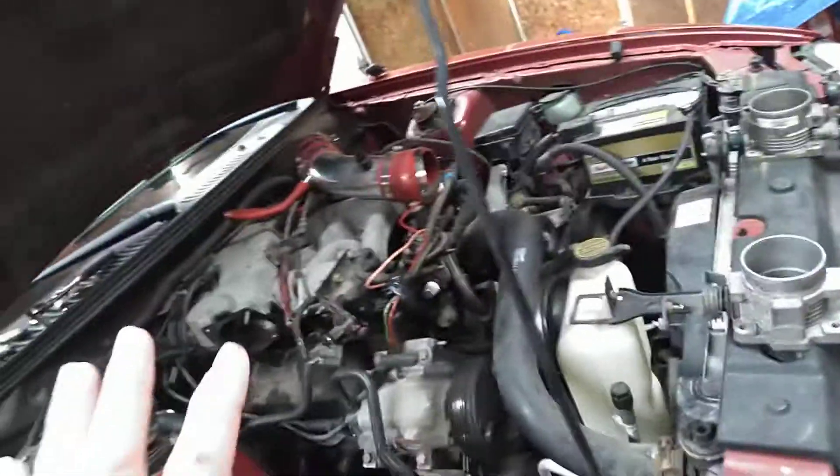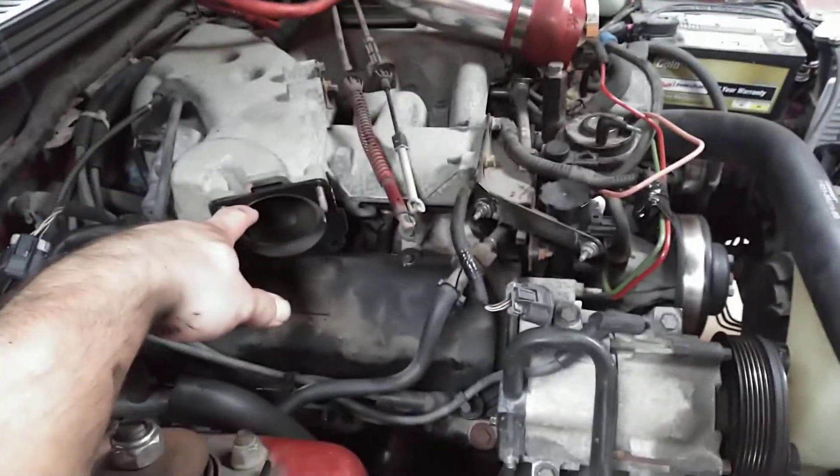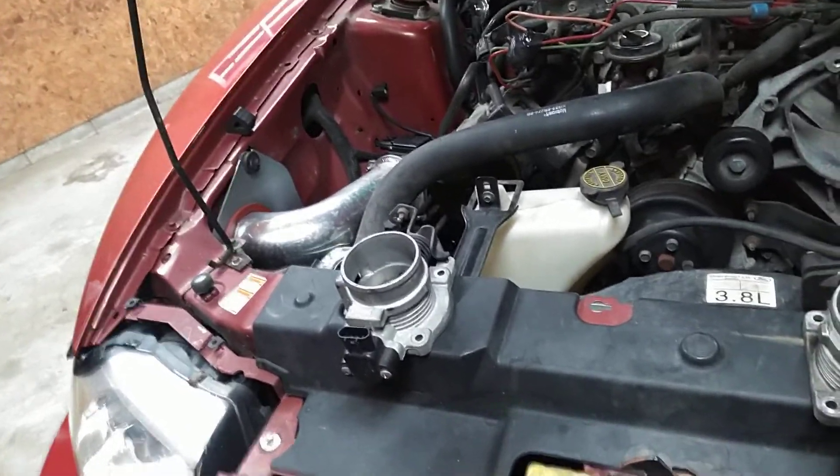Just got done putting my header back on the side — it was rubbing in two places, so I got that done. Want to make a video about throttle bodies, so on a 3.8 liter V6 throttle body, you can go and spend $300 on one from American Muscle, you know, for the Performance Plus one or whatever.